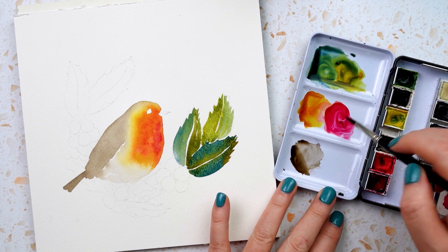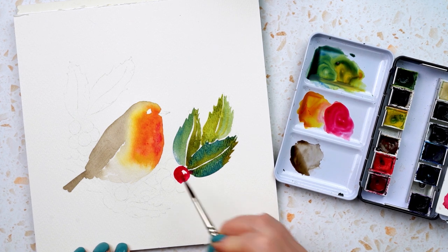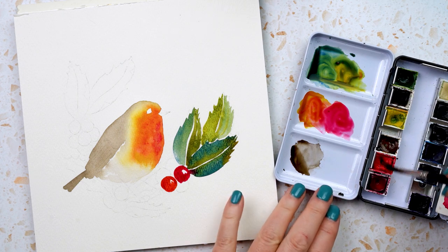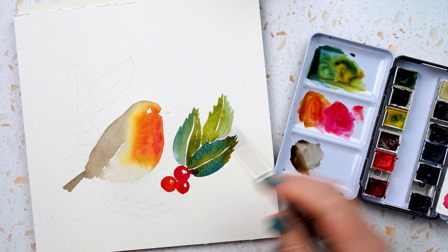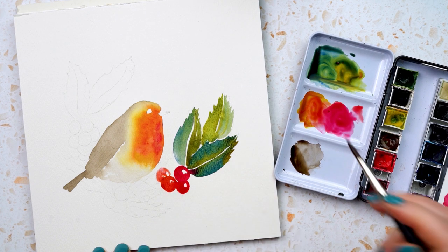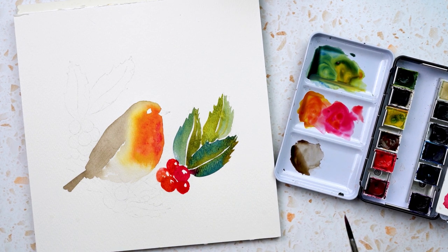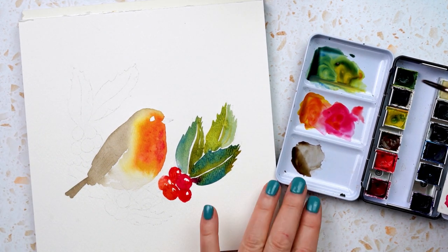Now using permanent rose to paint the berries — creating small circles and making sure to leave a little highlight space. I mix in a little quinacridone gold and also use some scarlet to get slightly different reds. I let the colours run a little, adding berries behind one another, each with its little highlight. While the bird dries, I do the next section the same way with more leaves.